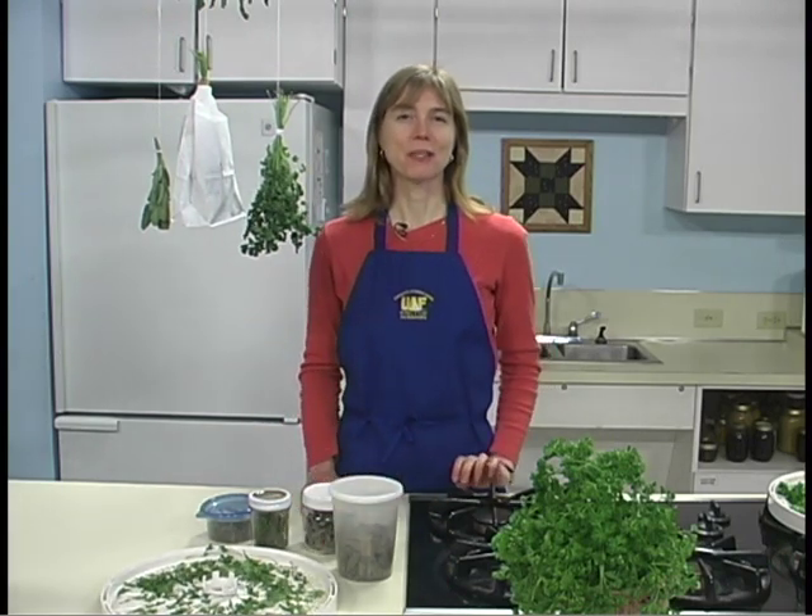So after you've dried your herbs, you can enjoy a little bit of summer all year long in the dishes that you make.